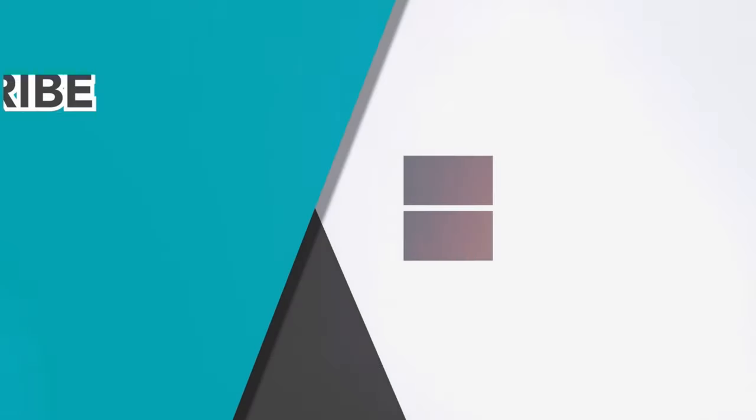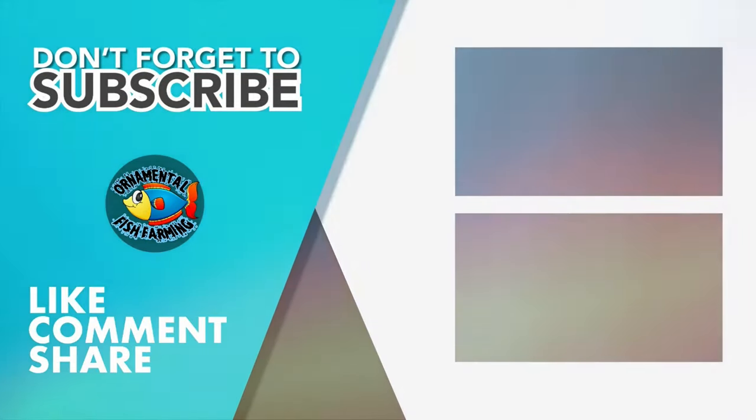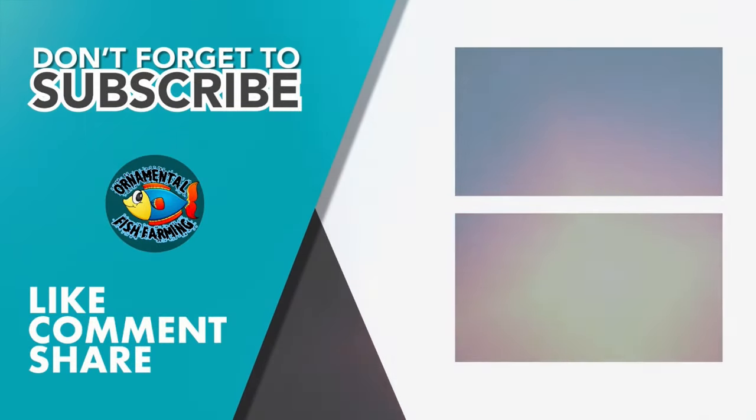Thank you for watching my video. Please like and subscribe to my channel and click the bell icon so you will never miss new videos. If you have a question, don't forget to comment. See you in my next video. Thank you.